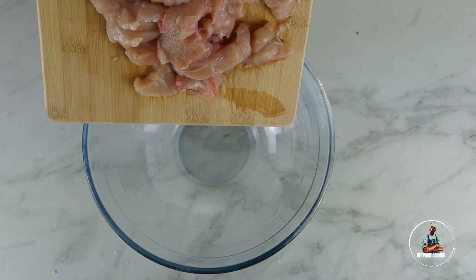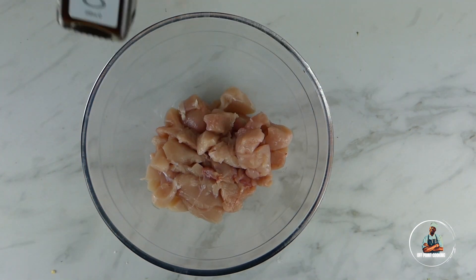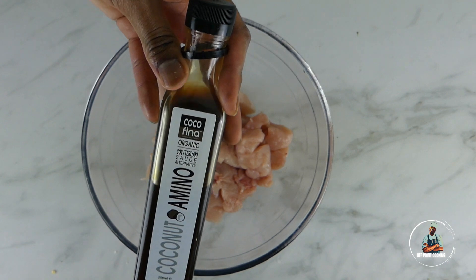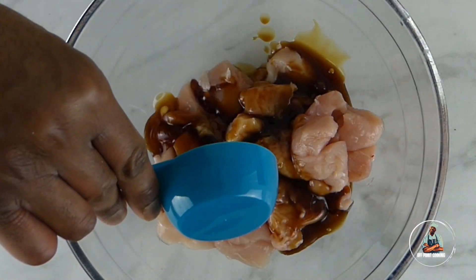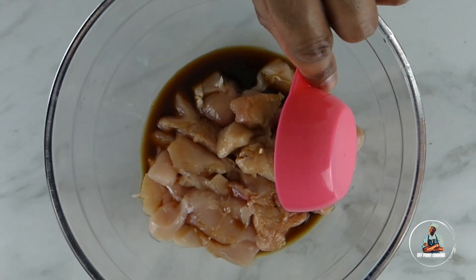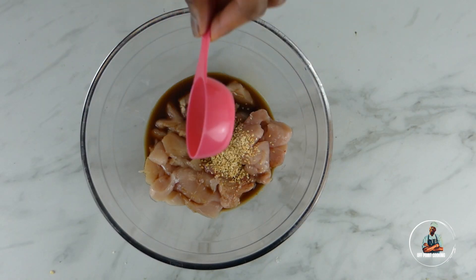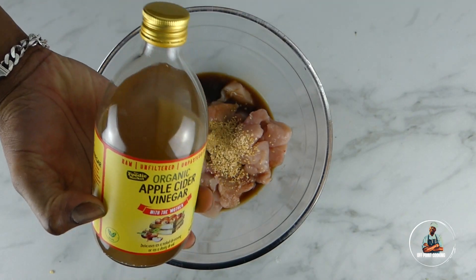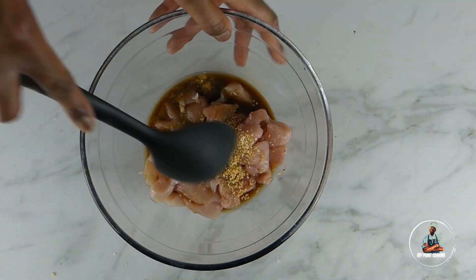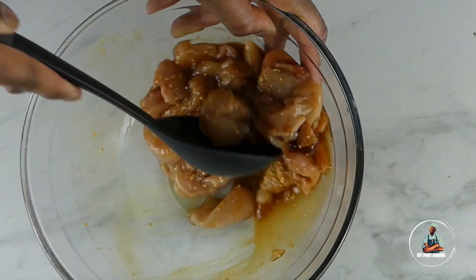In a large or medium bowl, transfer your diced chicken. Add a quarter cup of coconut aminos, which is a substitute for soya sauce. Then add one tablespoon of garlic granules, one tablespoon of ginger, and one tablespoon of apple cider vinegar. Give the bowl a very good mix, then put it to the side.